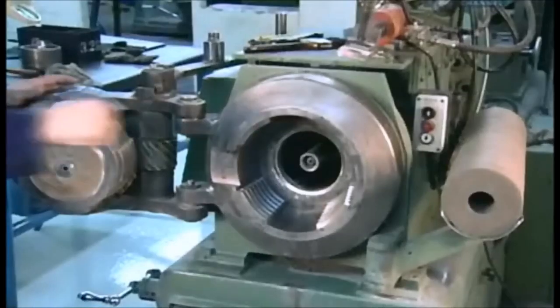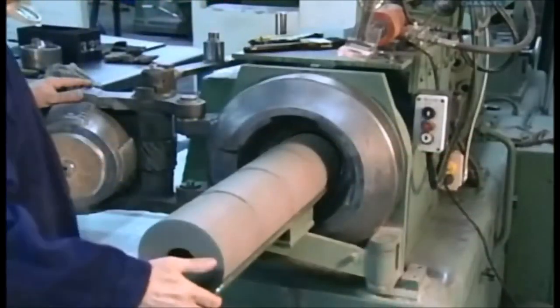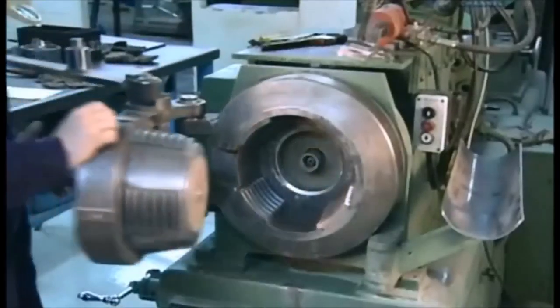To put the powder coating on the core wires, a worker loads four slugs into an extrusion press. It will apply 120 tonnes of pressure to shoot the powder through nozzles that will coat the wires as they pass through the holes in the slugs.